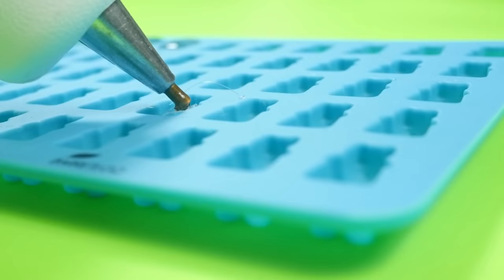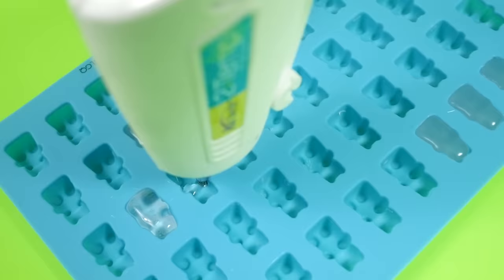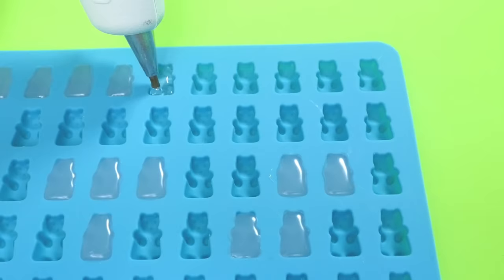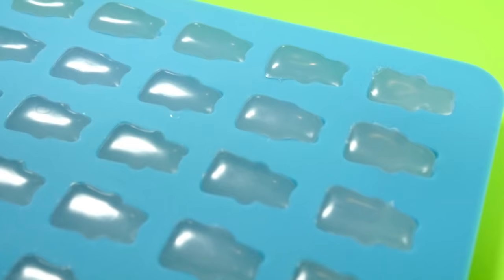I'm going to start filling my mold with hot glue, and I feel like this is kind of satisfying to watch. I'm making sure to stick the nozzle down into the mold so that all the little details come out and you don't end up with a limbless, faceless bear — because that would be kind of sad. This was really fun in the beginning, but I will admit it got a little boring after doing it 330 times — and I do mean literally 330 times.